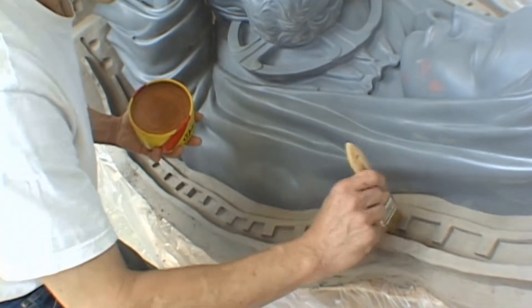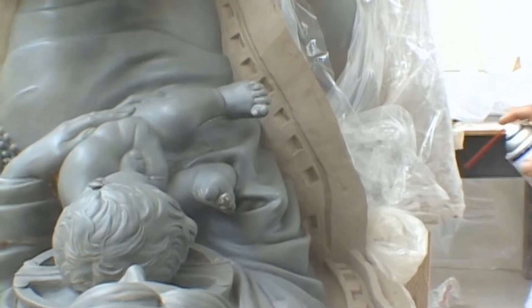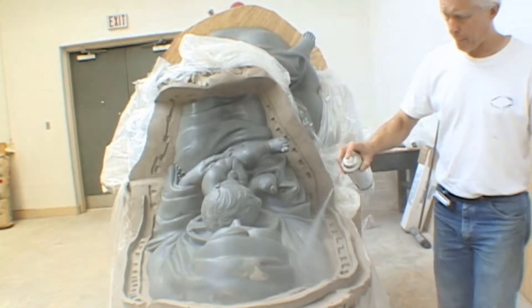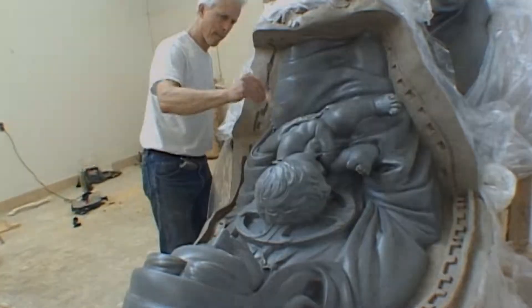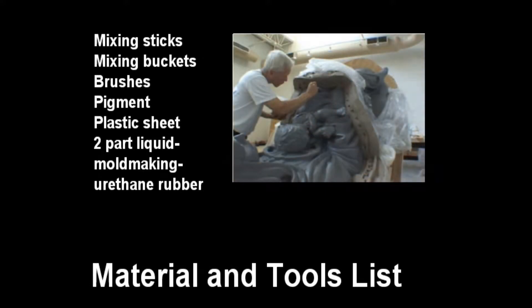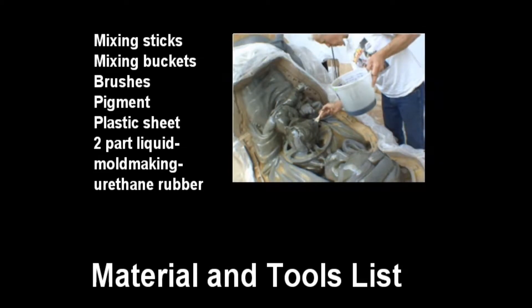It is critical here to have complete coverage. After applying a mold paste wax, we use a spray-on release. This helps us get any areas that may have been missed. Take your time, coat the parting line, coat the entire model, and then again use a brush to spread the mold release around.